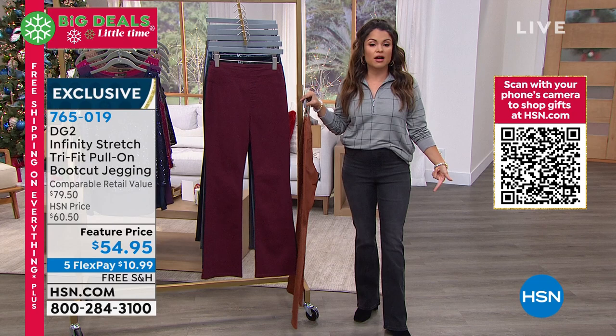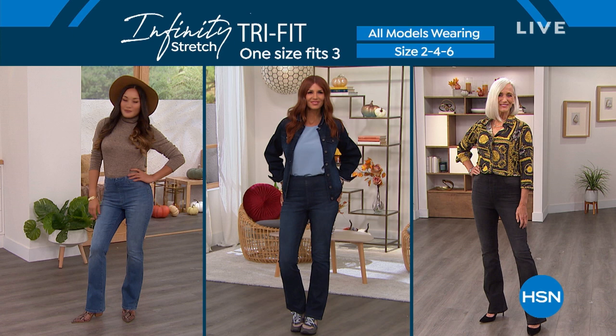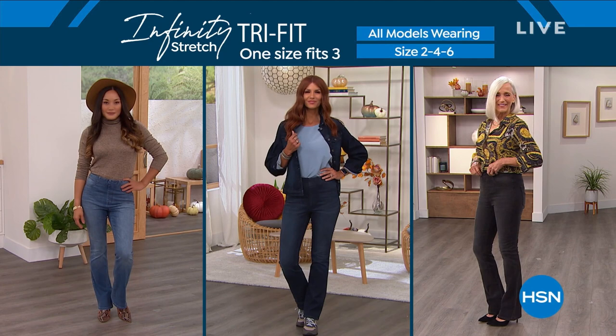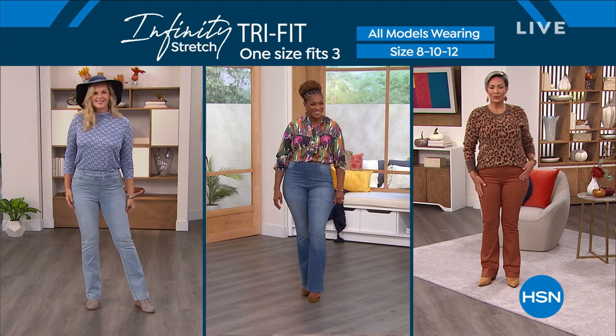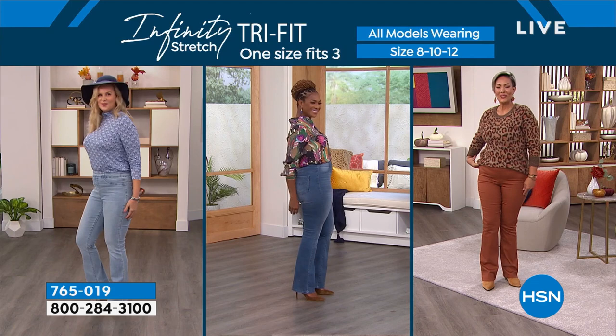Here's what I want to show you — Tri-Fit means one size fits three people. Everyone in this photo is wearing the 2-4-6, whether they're a 2, a 4, or a 6. In the next video, everyone is wearing the 8-10-12 — all different body types, different heights. We do have petite, average, and tall in these, so it is like getting a true custom-fit pant. And here's another video — every woman is wearing the one size that is 14-16-18. You talk about the most body-positive experience ever with denim.